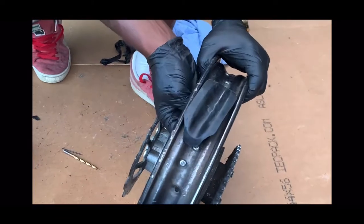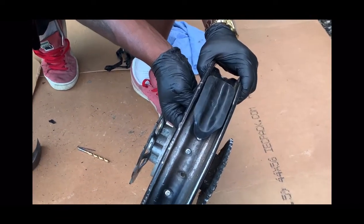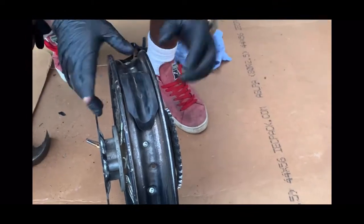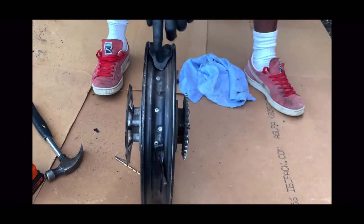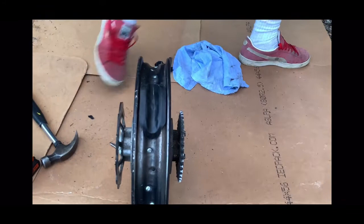We're gonna leave it like that because when we put in the tube and tire back, you need to push the rim lock back like this. Once you push it back and get the tire and tube in, it's gonna come down and you're gonna tighten this guy. This is gonna stop all your issues with your tube. If you don't have a rim lock, the tube is gonna keep popping — always install a rim lock.